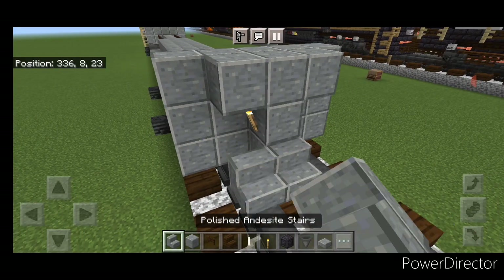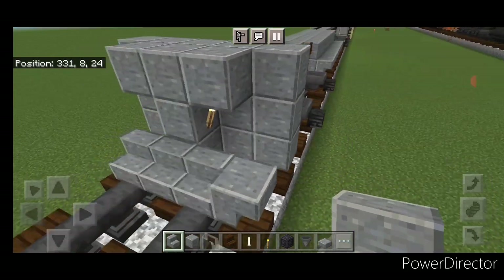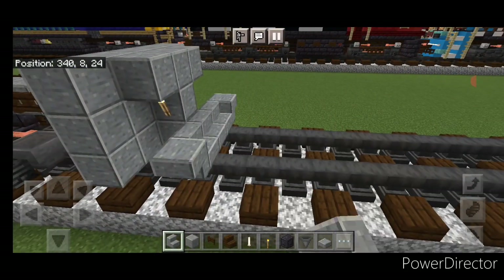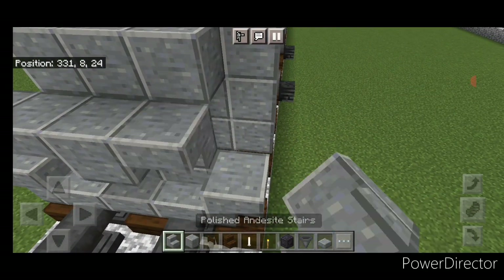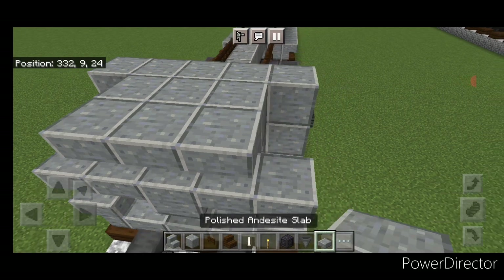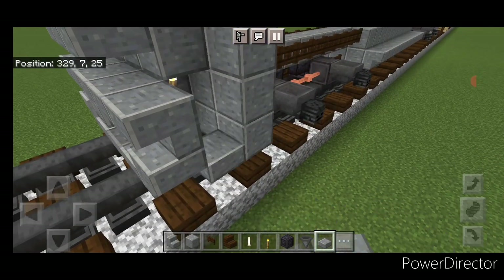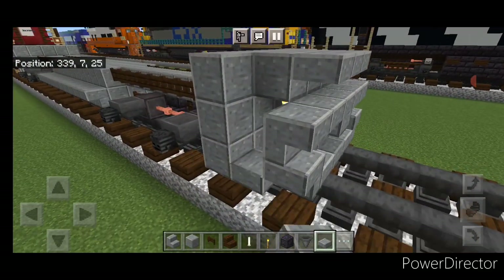On the bottom middle in front of that, three polished andesite stairs and an upside down stair facing outward on either side. On the next layer, a block in the middle and two upside down stairs on either side of that. Then three polished andesite slabs on the top middle, three coming up this side gap for stairs, and three on this side.